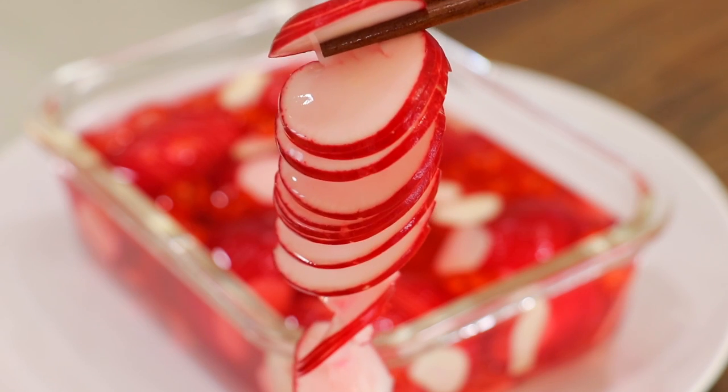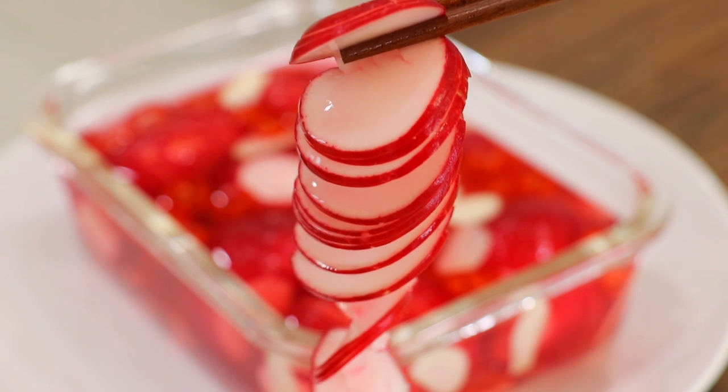This is absolutely delicious. It's so crunchy, sweet and sour, peppery. It's just super refreshing. And the best part? It goes with any of your favorite dishes.